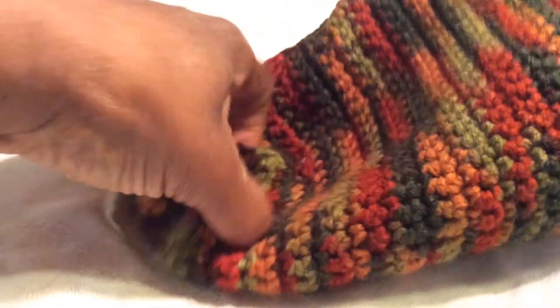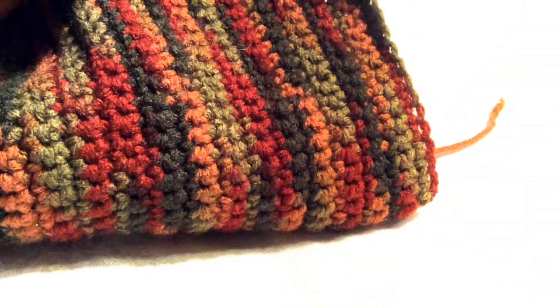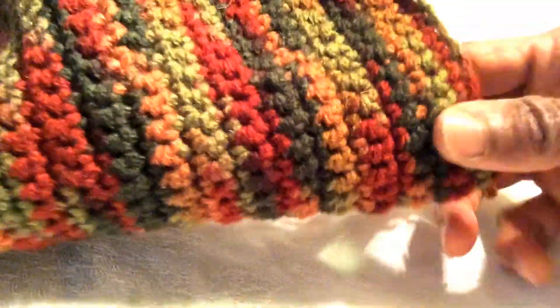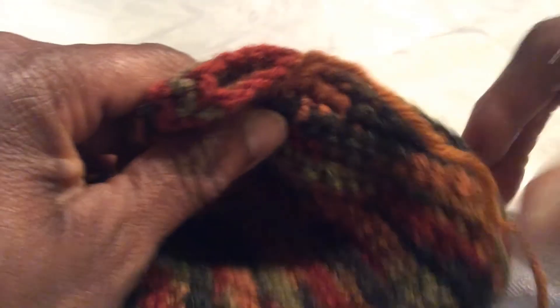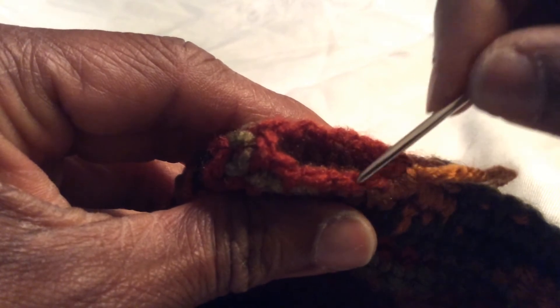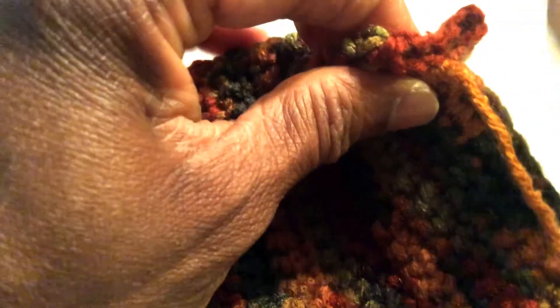Now we have the backside to do. We're going to do the same thing going down the back, and when we get down to the heel we'll need to give it some special attention — otherwise when you turn it, it's going to come to a little point down there. I've sewn down and I have about six stitches left. Instead of continuing to sew, I'm going to flatten this just a little bit, and that will take care of that little peak.